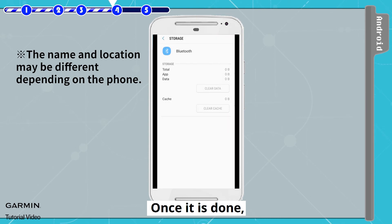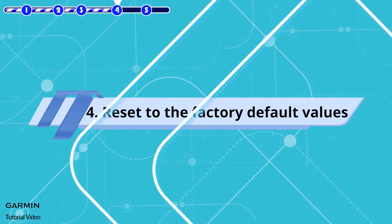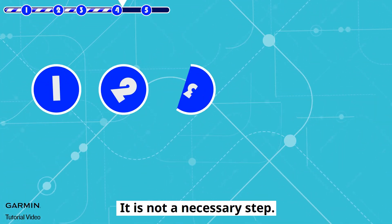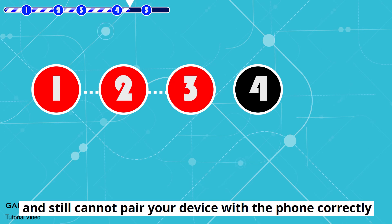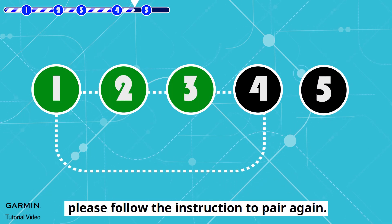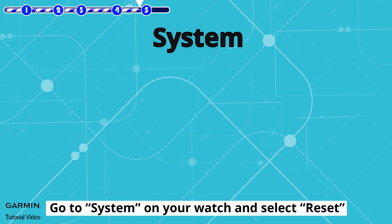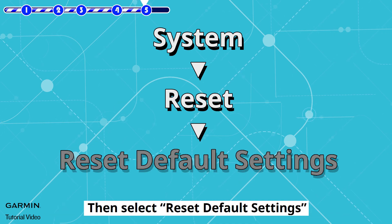Once it is done, your phone and device are completely unpaired. Step 4: Reset to the factory default values. This is not a necessary step, but if you have done all the steps above and still cannot pair your device with the phone correctly, go to System on your watch, select Reset, then select Reset Default Settings.